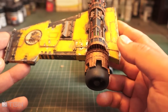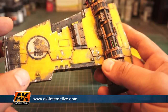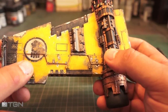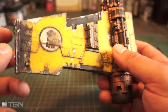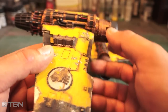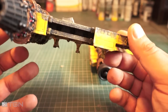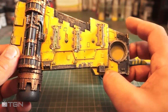Then it's knocked back with some AK Interactive weathering powders. The main yellow was Army Painter, and then I used GW's yellow over the top just to bring it back after hitting it with a wash. Then it's got normal chipping effects done with a sponge, and then worked with a brush to bring it out somewhat.